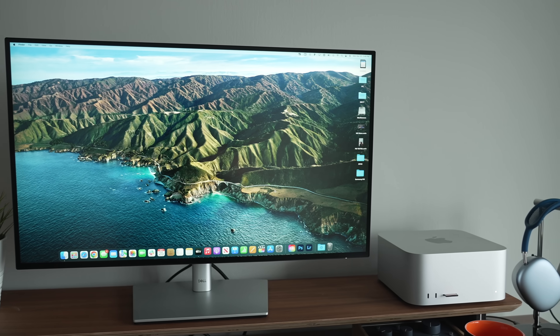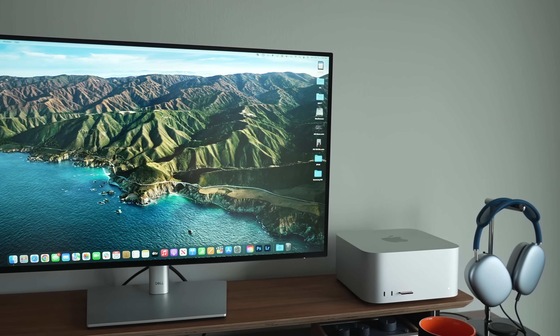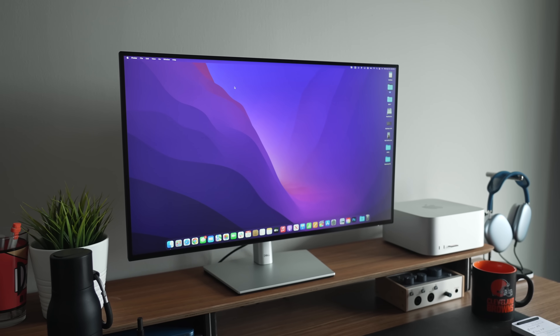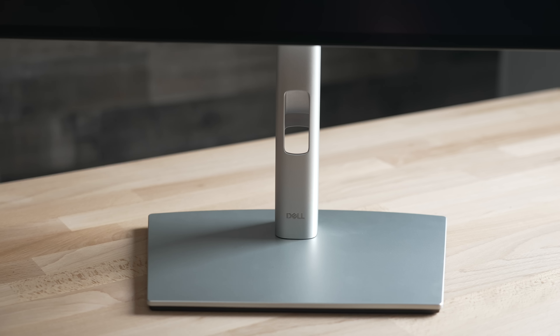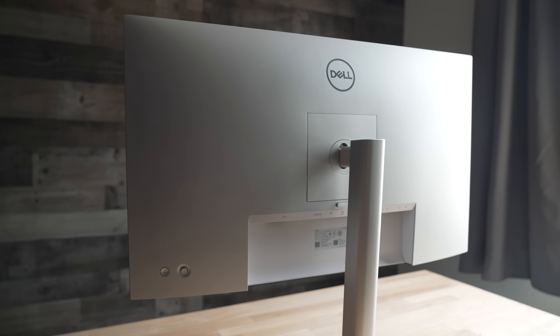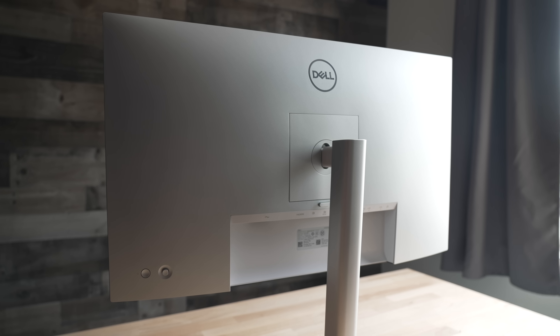It's not going to wow anyone with its design, but it does have very slim bezels on the front, and there's actually no branding on the display part itself — you can find that on the unique thin aluminum stand at the bottom. The back of the monitor is a white plastic-looking material, pretty traditional and in line with what Dell does with most of its monitors.